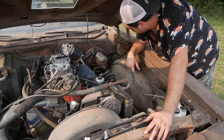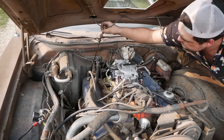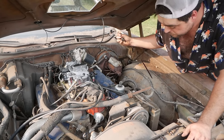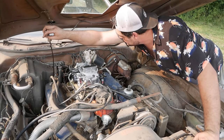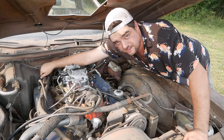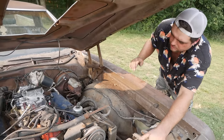Where is the transmission dipstick? Way down here. It's got fluid in it — it's red. We'll check that out later, but we actually have to go to dinner because Buff just hit 10,000 subscribers. Make sure you go check him out. Then we're coming back with beer to work on this some more.